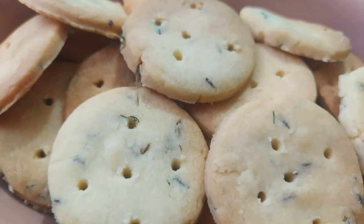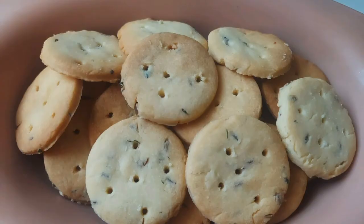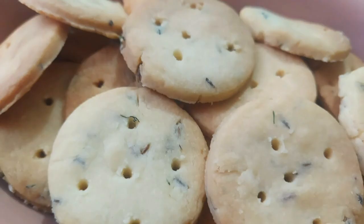I will bake it for 10 minutes. Thank you for watching.